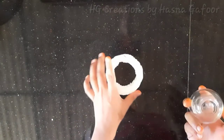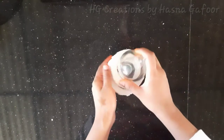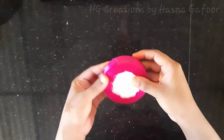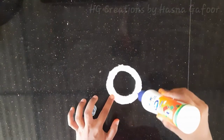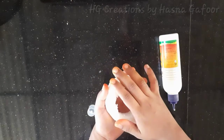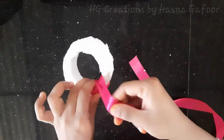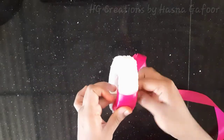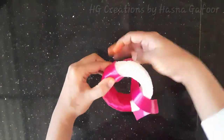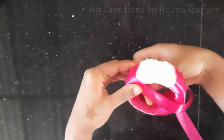I will cut the bottle to take the bottle. I will cut the ribbon in the second section. I will put a satin ribbon on the side. I will stick the ribbon on the side and cut it.